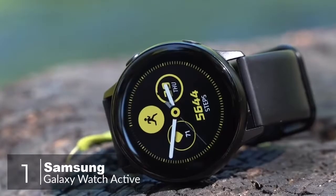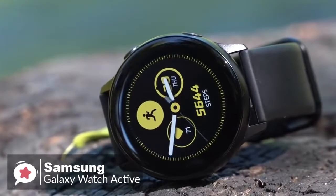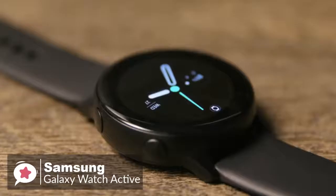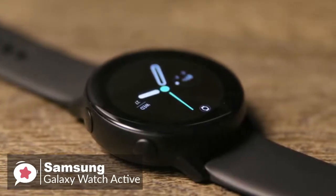At number 1 is the Samsung Galaxy Watch Active. The Tizen-based Galaxy Watch Active is a smaller alternative to the big bulky smartwatches we usually see, and is a compelling piece of hardware. It provides a lot of the same features as larger wearables and even adds a few new ones.